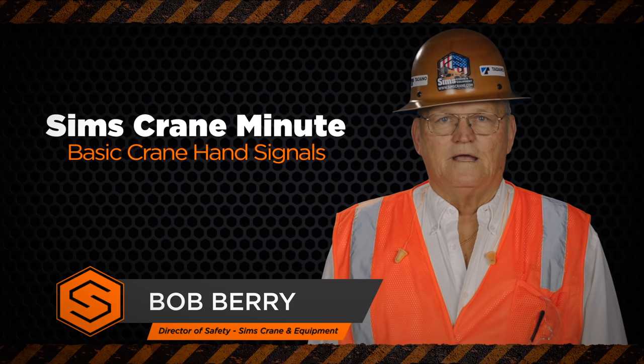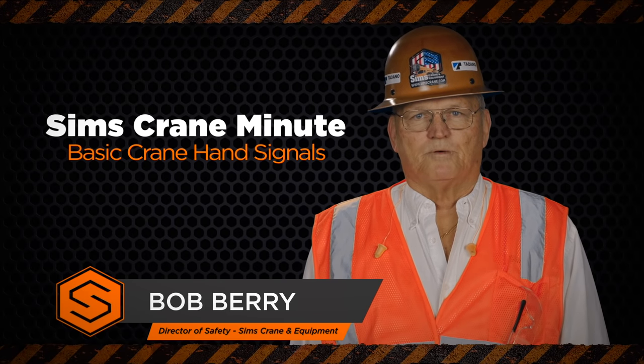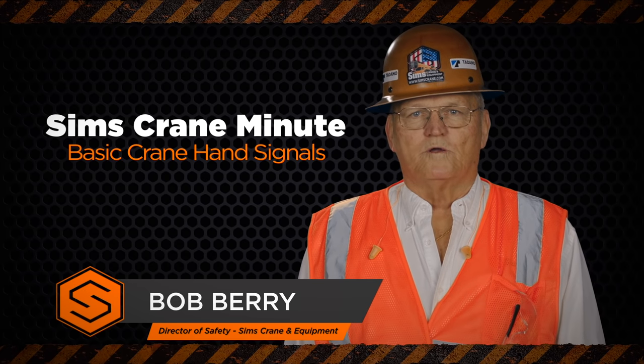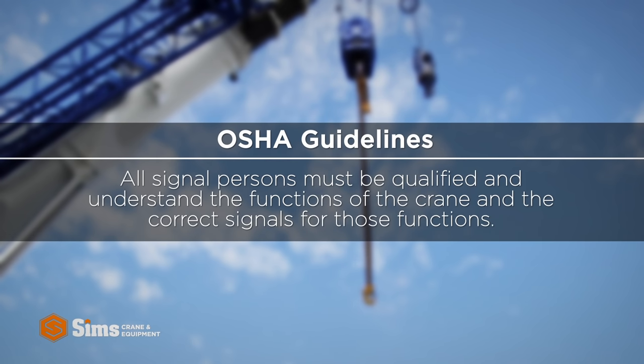Hi, I'm Bob Berry. Good communication between a crane operator and a signal person is one of the most important things to consider when making a crane lift. Under OSHA guidelines, all signal persons must be qualified and understand the functions of the crane and the correct signals for those functions.